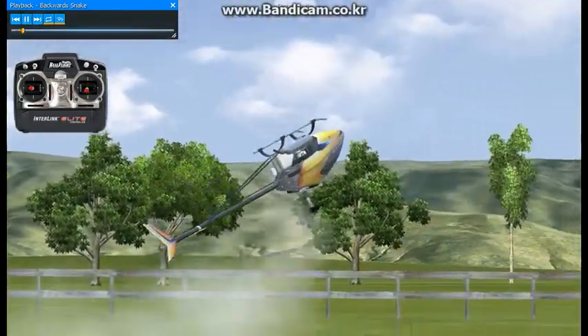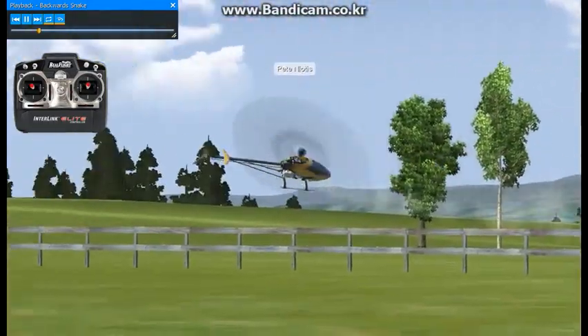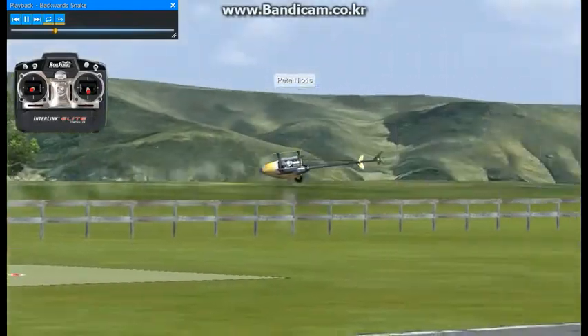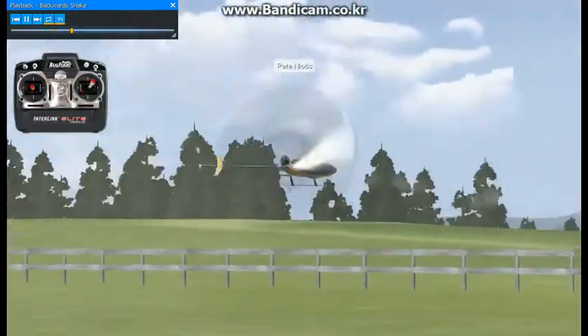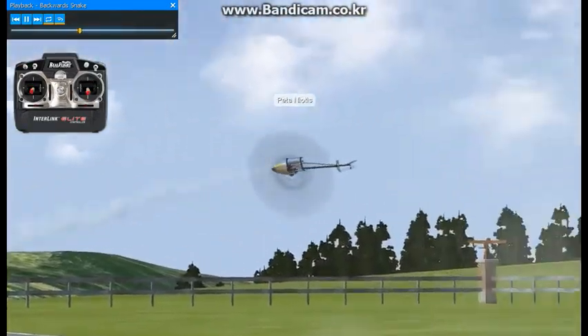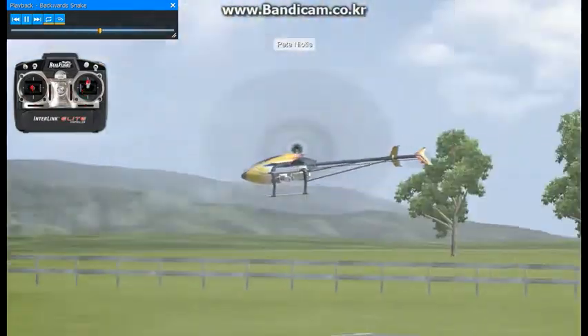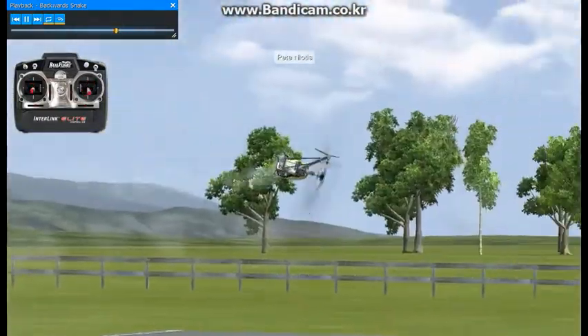Okay, here we're going to be doing a backwards snake. This is a pretty cool maneuver. It can be a little difficult. The best thing to do here is to concentrate on inside to outside circuits — that's pretty much what this is. It's a path of a circuit going to the path of another circuit from inside to outside.